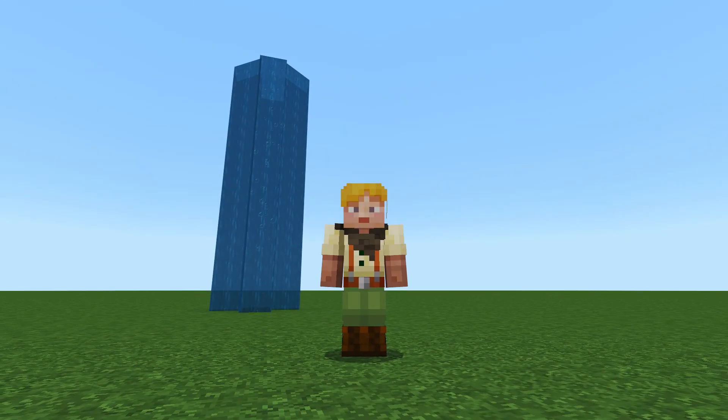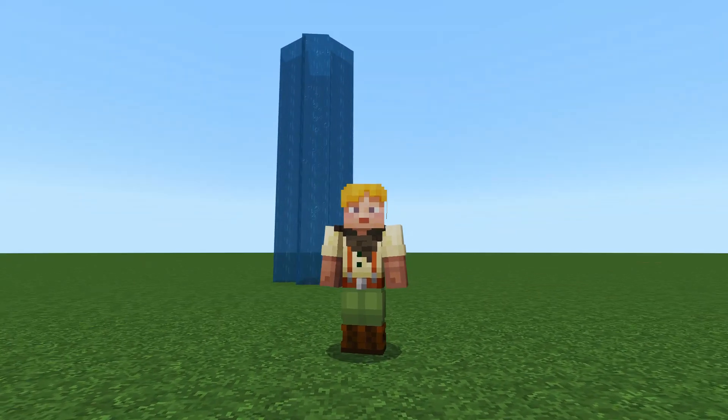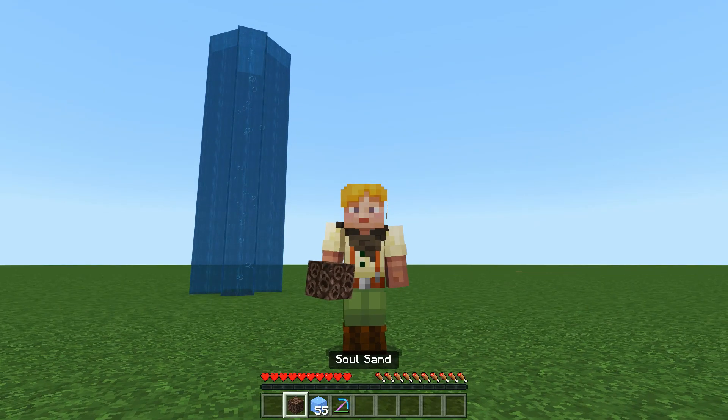Hello, I am Voided and Lost and welcome to this quick tutorial on how to make a freestanding bubble column elevator like what you see behind me. All you need is one piece of soul sand, some ice, and you don't even need a pickaxe. You can break this stuff with your hand.